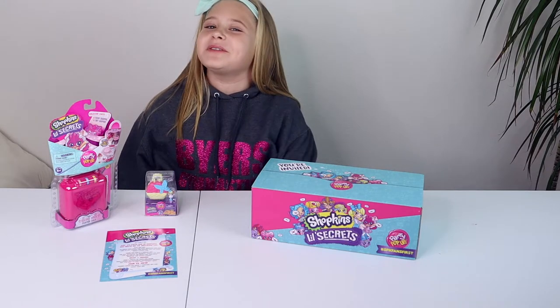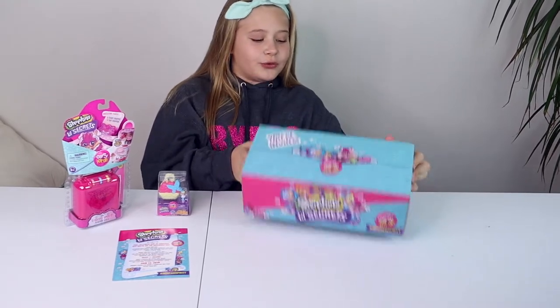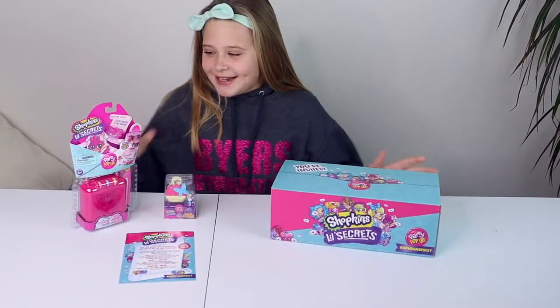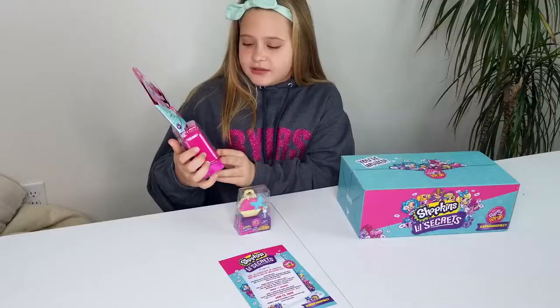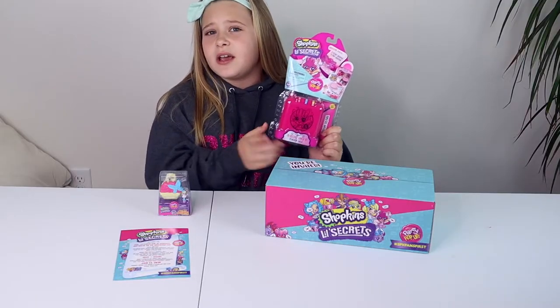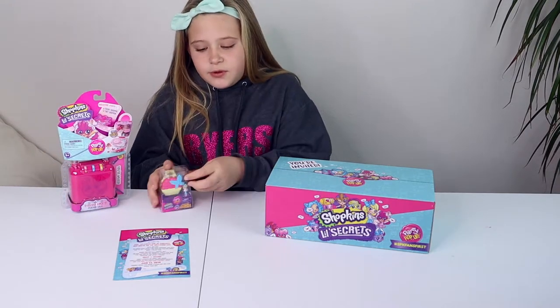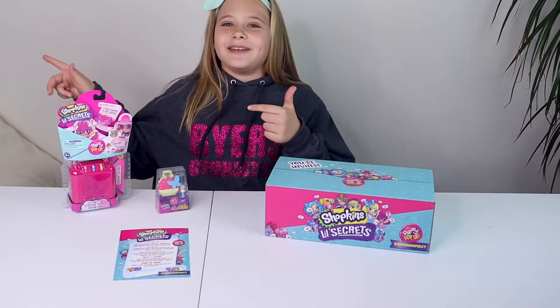Hey guys, welcome back to another video. Today Moose Toys sent me these really cool Shopkins Little Secrets. I have this lock one — I actually did a video like this where I did a lock one like this — and then I have a miniature one that opens up to a new world. So let's get right into it.